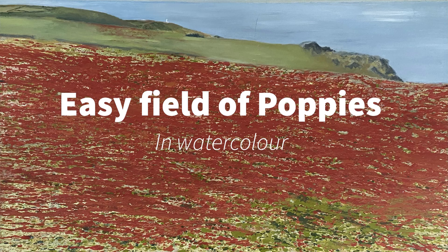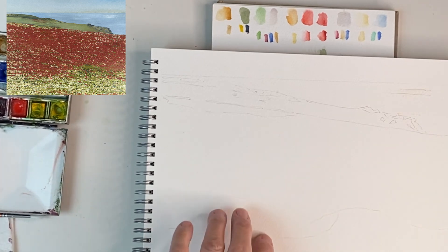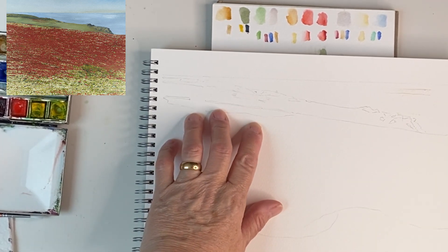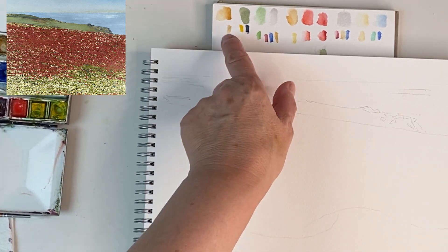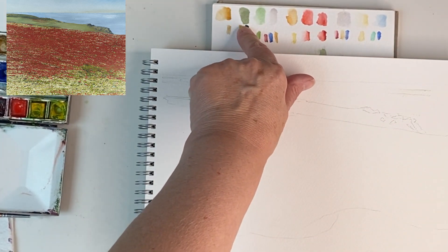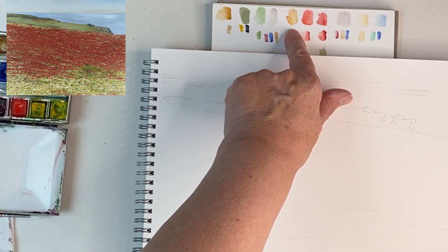Hello, today I'm going to show you how to paint poppies on a clifftop. There's very little drawing in this picture, and if there's very little drawing it's always good to have a plan. So I've gone through my paint box and selected some colours that I think I will use to give me a start.